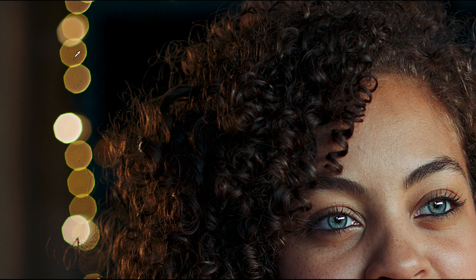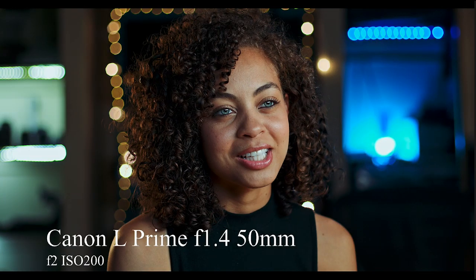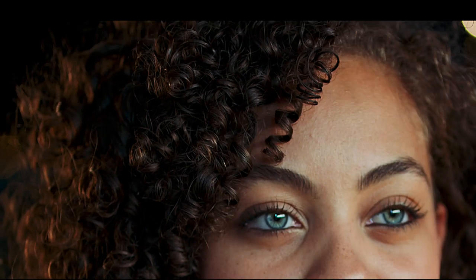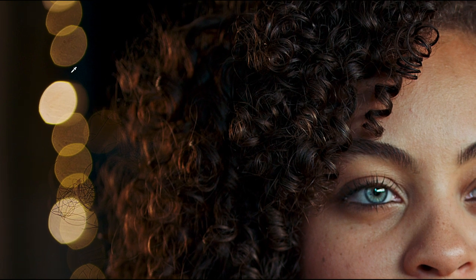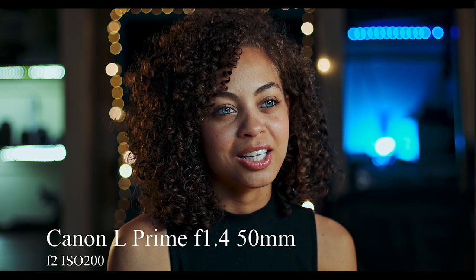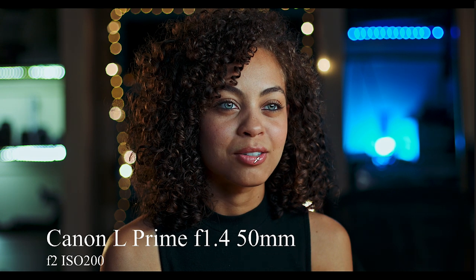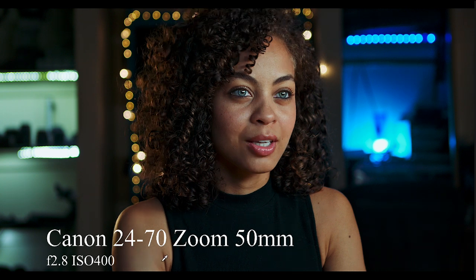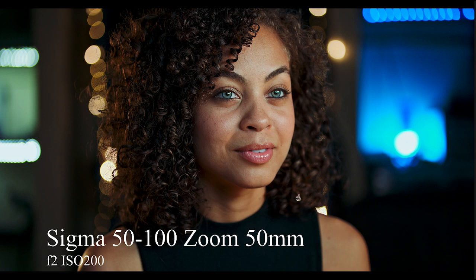On the Canon f1.4 the bokeh is not circular — it's rectangular because of the iris blades. Then we get to the 24-70 at f2.8, going up to ISO 400 — that's an L-series lens. Nice circular bokeh, a little hot on the edges, but nothing like the craziness of the cat's-eye shape, which actually looks almost anamorphic. Color-wise, the L prime is almost too sharp and hard and punchy; the zoom is a much nicer, more cosmetic image. The 24-70 is a little better, a little closer to the Sigma zoom.